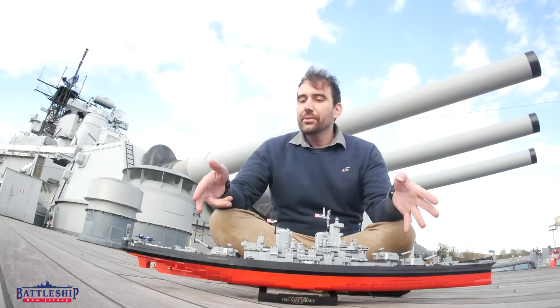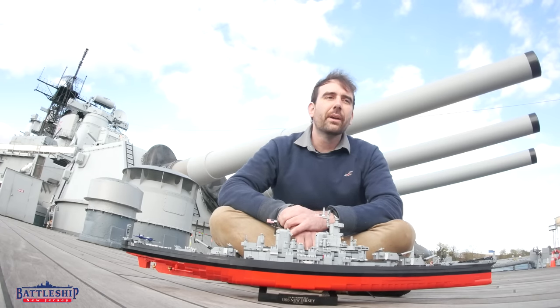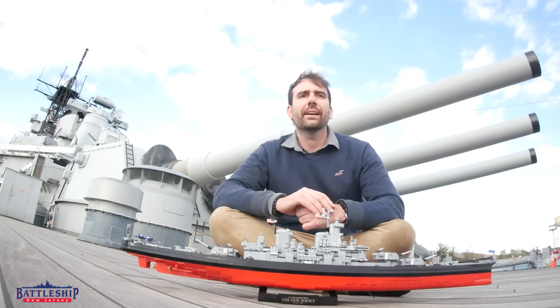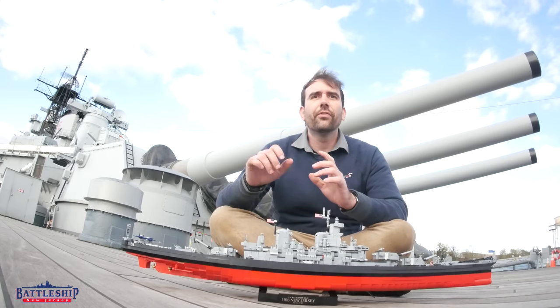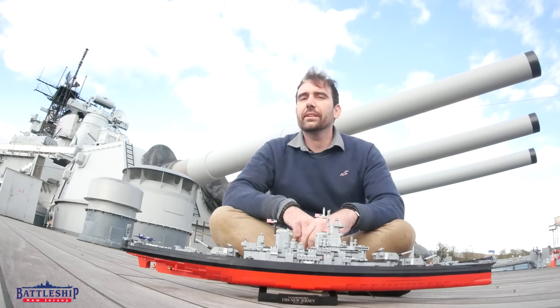So we're going to use this model to illustrate a couple of pieces around the ship that I've always wanted to talk about that were just too complex to show or talk about on screen. So first off, we're back here on the fantail, pretty close to turret number three.